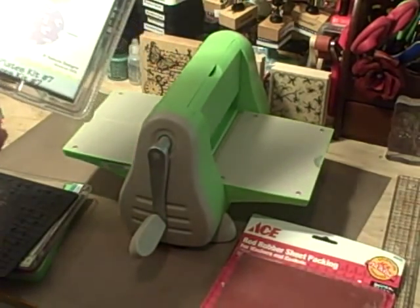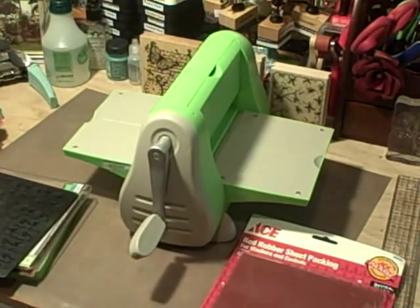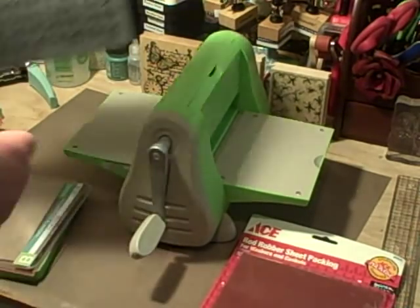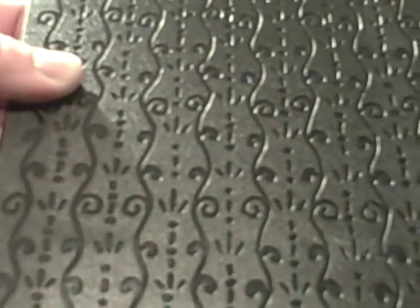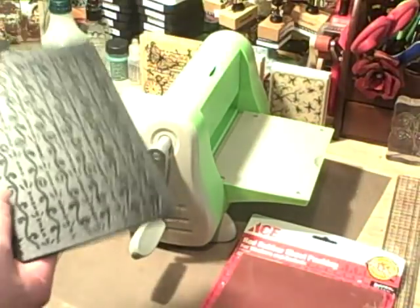So I'm going to show you how you can use these in your Cuddlebug. I'm going to choose this pattern to show you today.